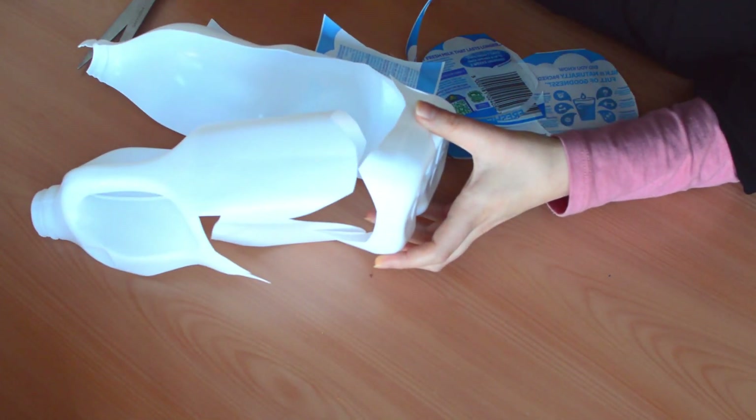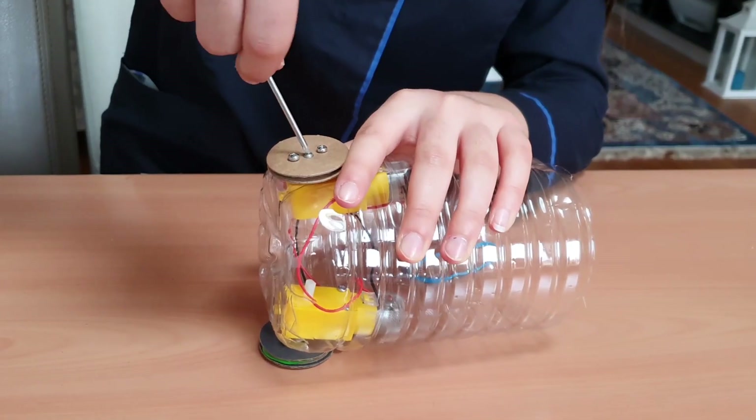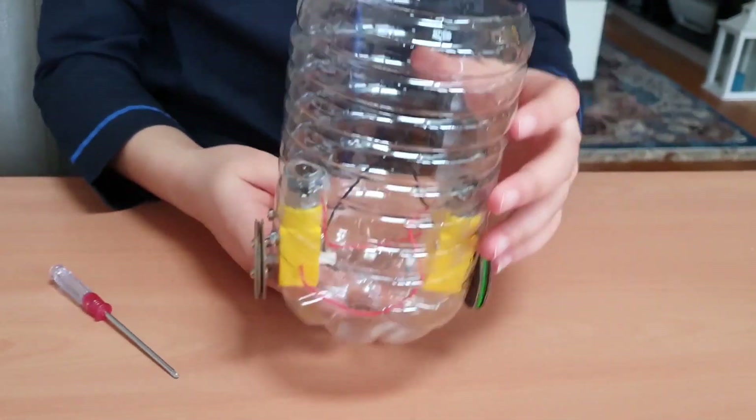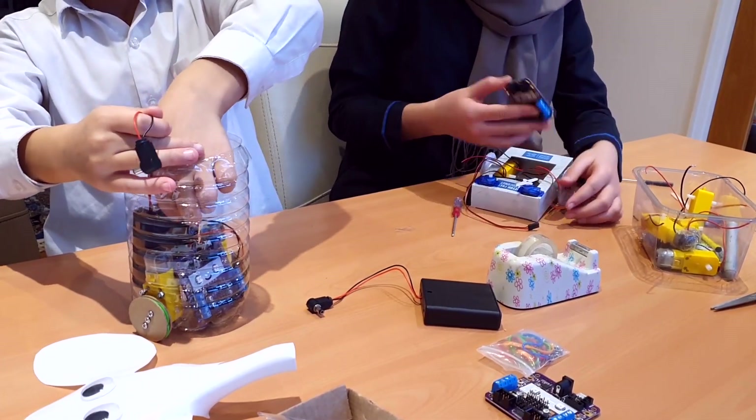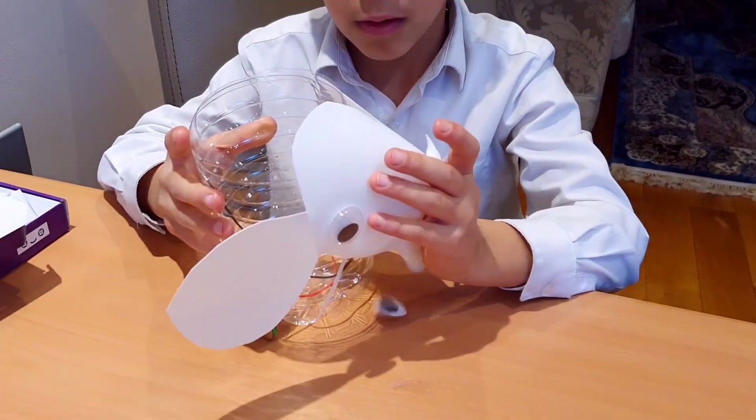I also wanted to make an elephant out of a milk bottle, so I did that, and then used a water bottle as the body. I used the SmartyBot wheels that come in the kit, fit all the components inside, then stuck on the head and some googly eyes of course.